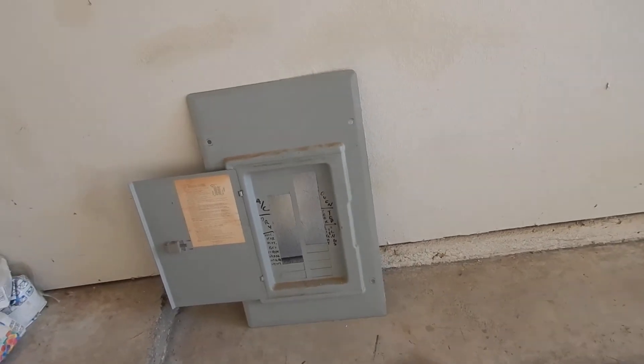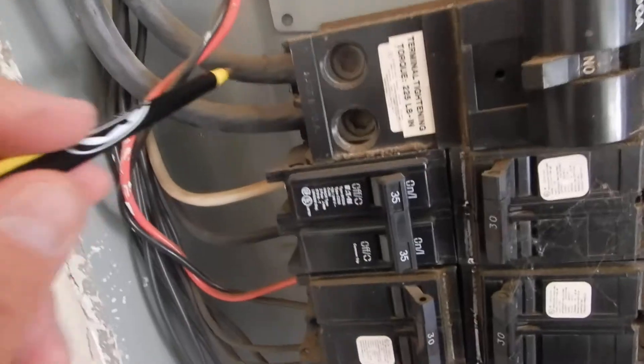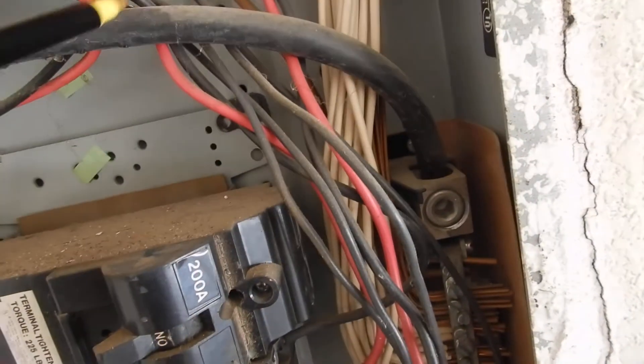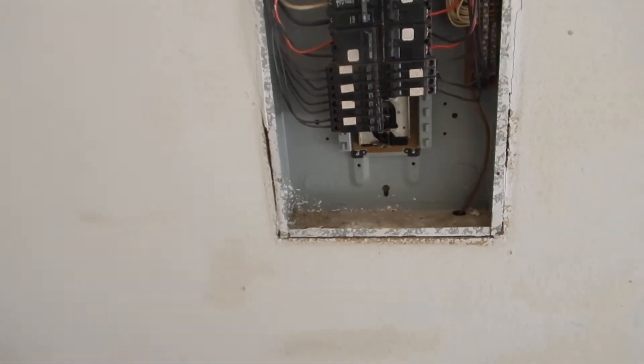This is L1 and L2 coming into the cabinet. We have the main neutral coming in here — this should be wrapped with white tape. If you don't know that's the main neutral coming into the cabinet, you can't see that, you don't belong in this cabinet — I get that — but it's supposed to be wrapped with white tape.